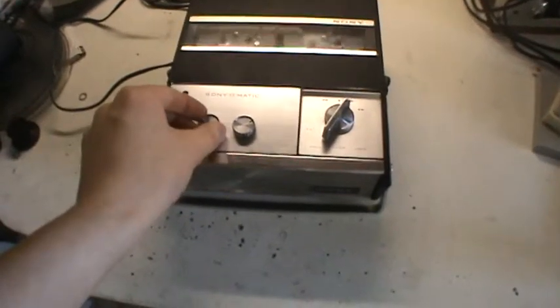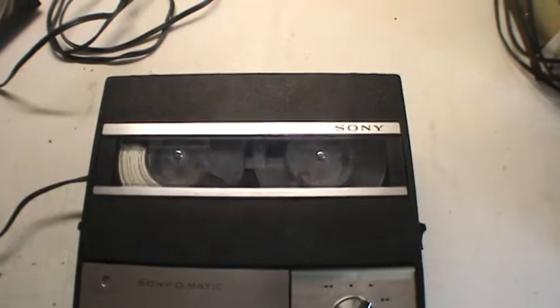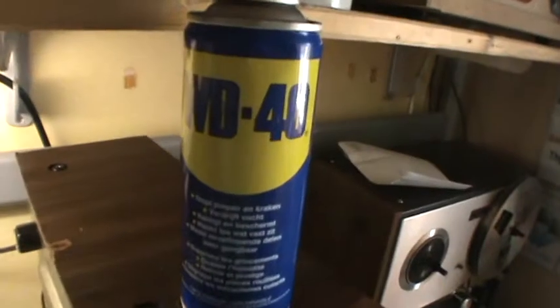Hello YouTube! I am the Sony DC-900 portable 3-inch reel-to-reel tape recorder. I came off eBay with a completely seized-up mechanism, but with the help of some WD-40, I work like new again.